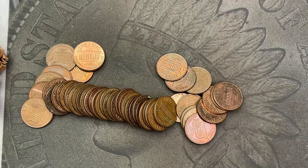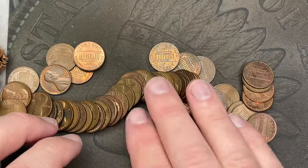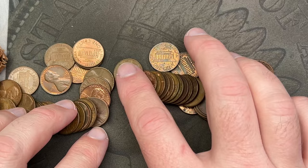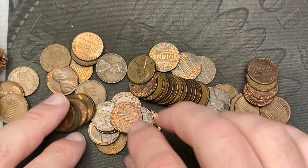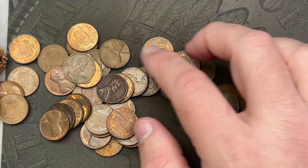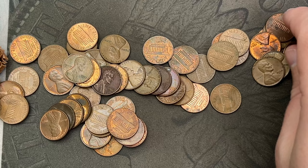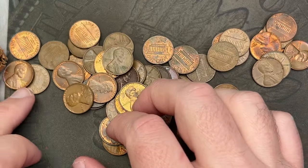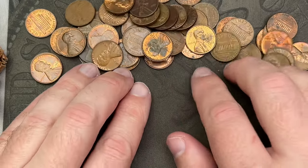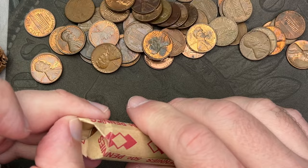Looks like another just circulated roll of coins. There's a 1972, 1960, 1959 — just kind of quickly looking through here — 1959, 1964. Nothing really standing out. There are some 1960 Denvers to check for doubled mint marks. Let's dump out another roll and see what's in this one.